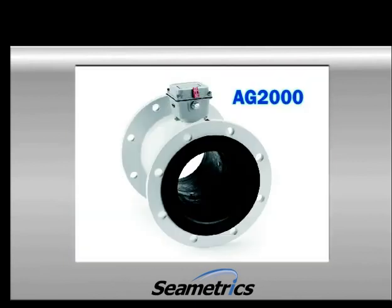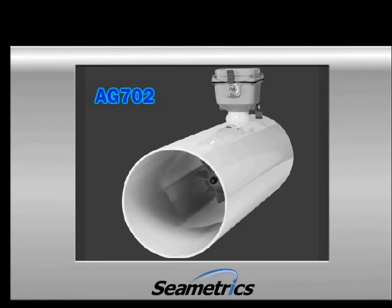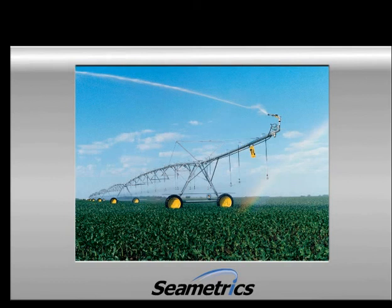So where would we recommend using a magnetor for irrigation? The worse the water quality, the more it makes sense to use a magnetor. If you have had previous experience with bearings wearing out, a magnetor may be a good option. If you don't have much straight pipe in your configuration, we recommend the AG2000. If easy installation is more important to you, the AG702 might be the better meter for you. Irrigation metering is here to stay as responsible water use becomes more important. Meters can be a useful tool for water conservation and maximizing production through best irrigation practices.